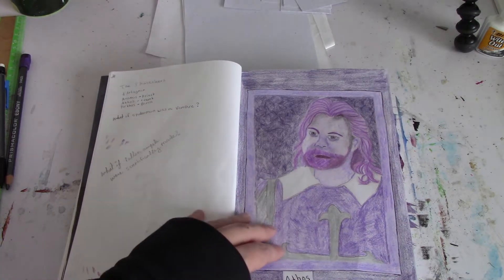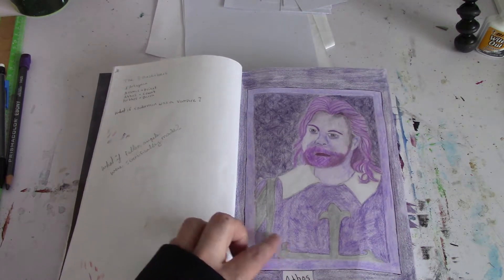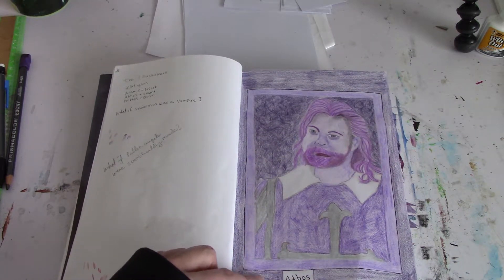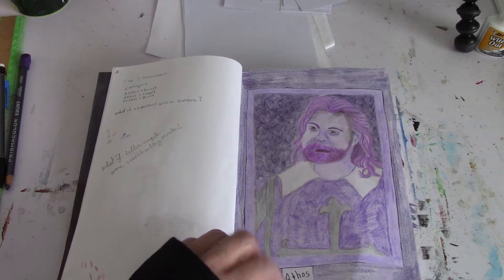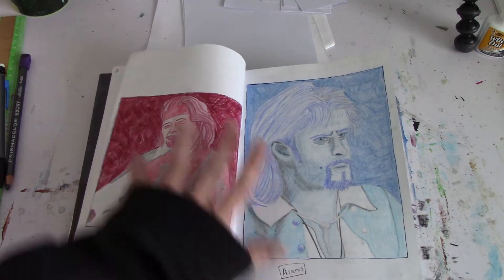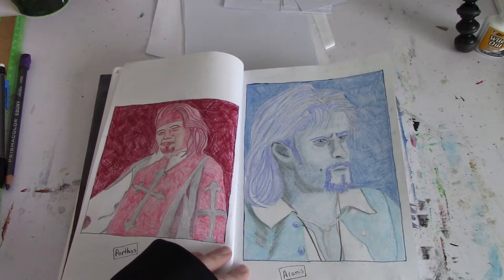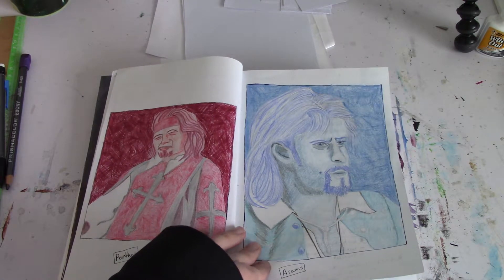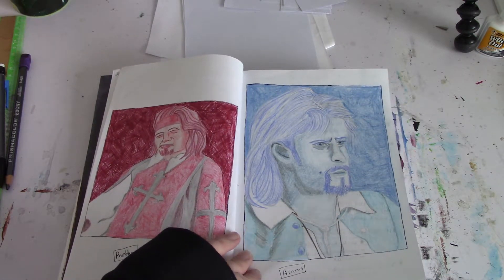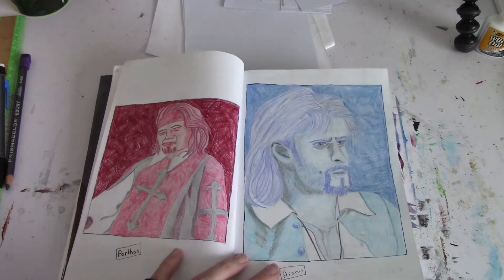I don't remember all the actors that played the Three Musketeers, but I looked up some of their images on Google and drew them. So we have Athos here, we have Portos here, and we have Aramis, which I know was played by Charlie Sheen — he's probably the only actor I do know from the movie. These were some quick colored pencil sketches.